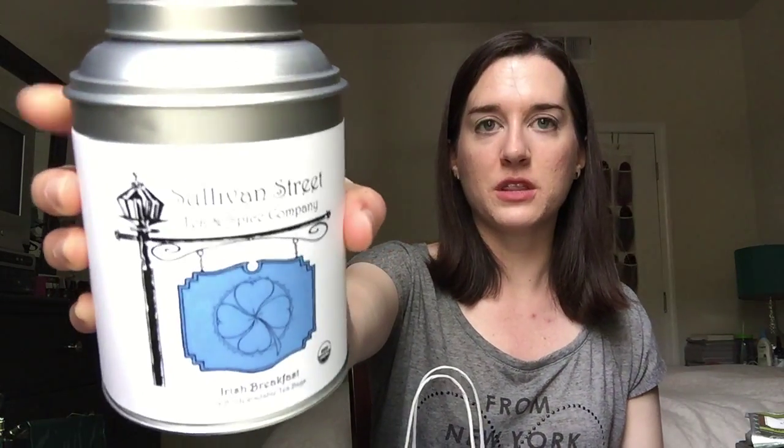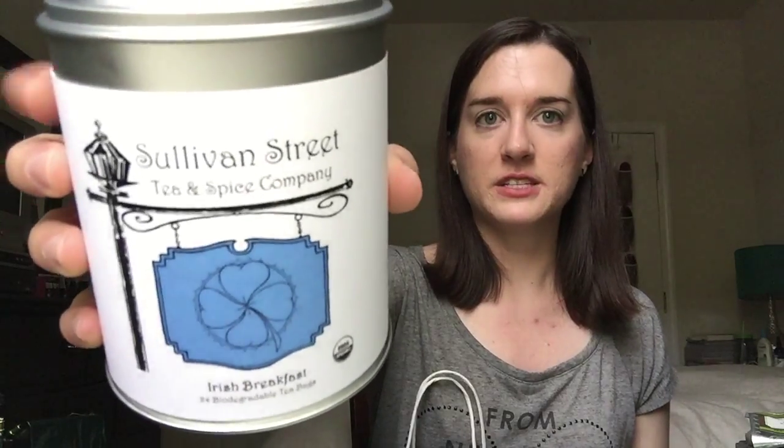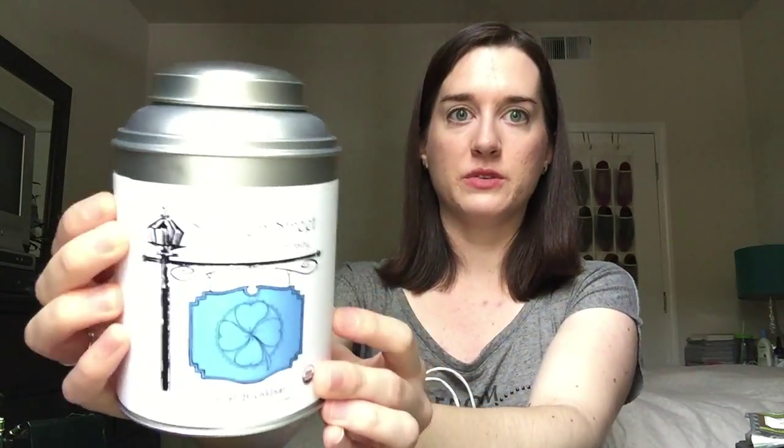The second tea I finished was a black tea from Sullivan Street — the Irish Breakfast. I think I got this for Christmas last year. I really, really liked it, and I love the tin. I definitely will be reusing it.